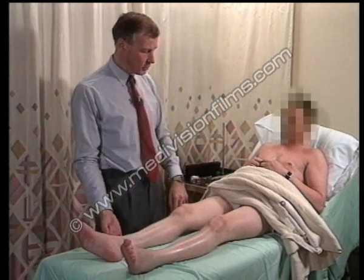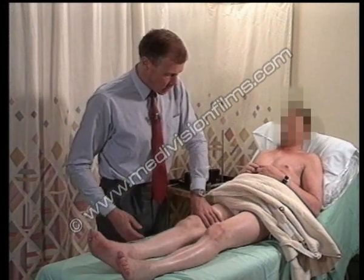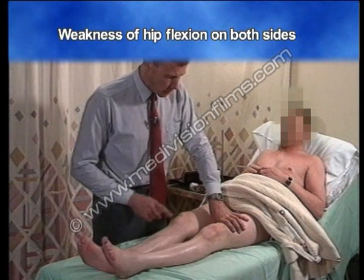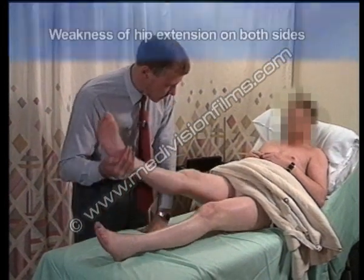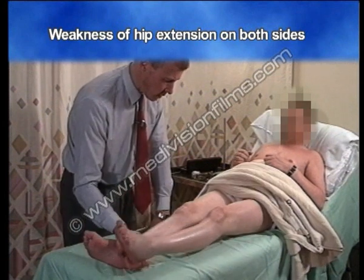Can you lift your leg up for me? Keep it up as hard as you can — that's weak. Lift up for me — that's also weak. Now push down into the bed hard as you can, don't let me lift it — a little weakness there on both sides.